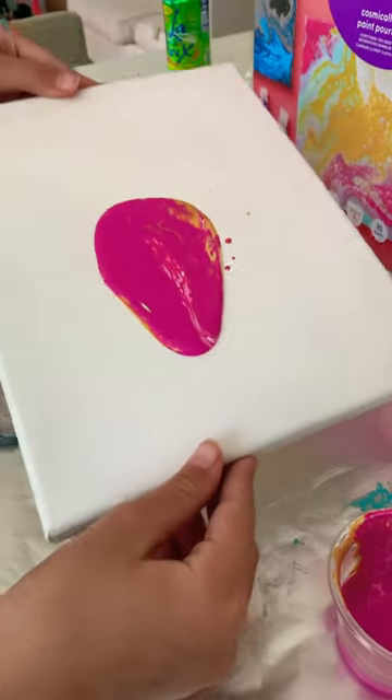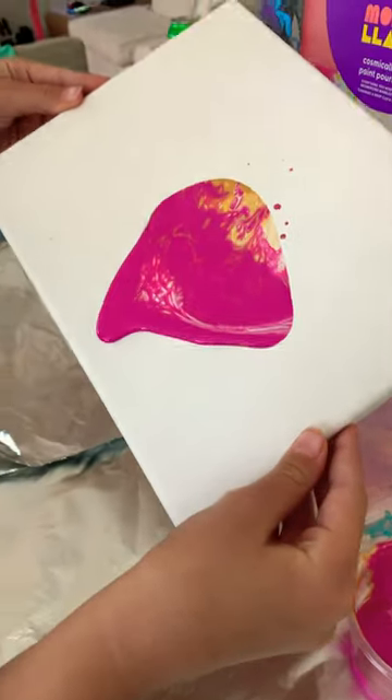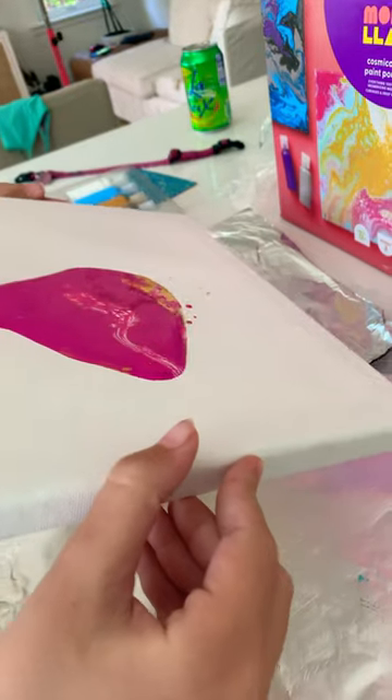Step 3: Tilt the canvas so the paint runs all over the canvas. Do this until it's all over the canvas, and then we're ready for step 4.